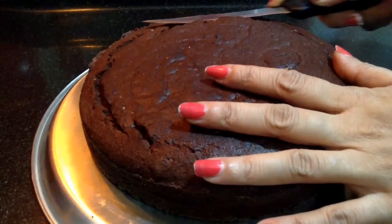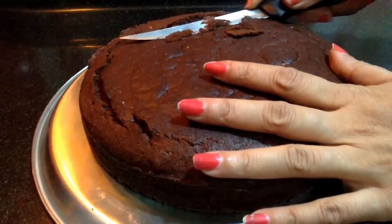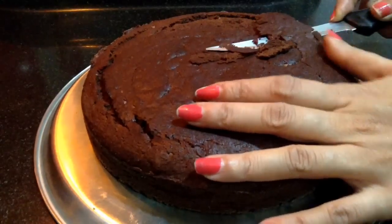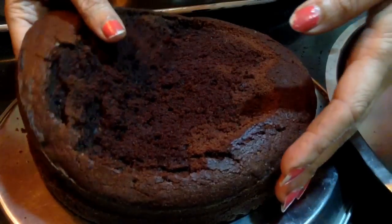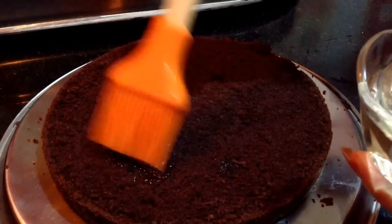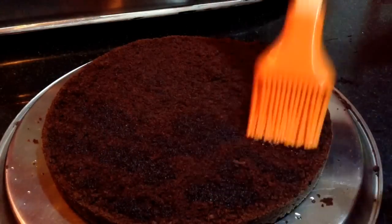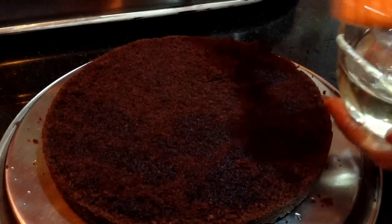After slicing the cake, if you want, you can also remove the upper crust of the cake. Just carefully remove the upper crust and slowly take off the upper layer onto another plate. To the lower layer, apply the sugar syrup with the help of a brush. This will make the cake moist. Then I will spread a layer of chocolate ganache onto this.